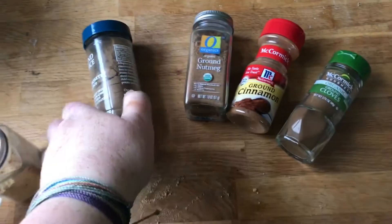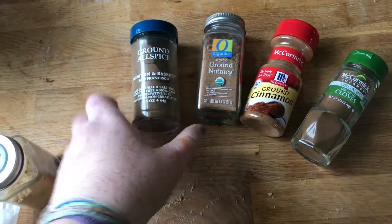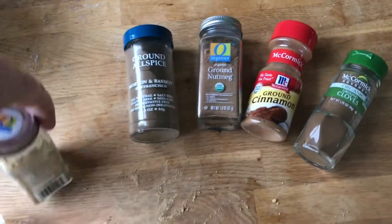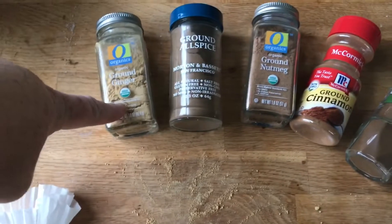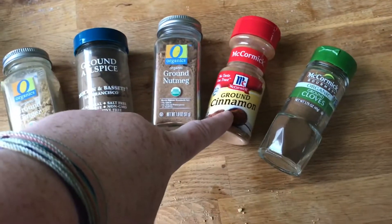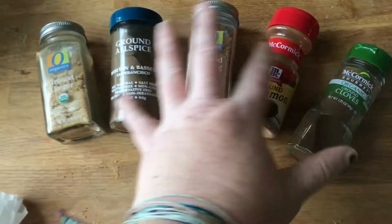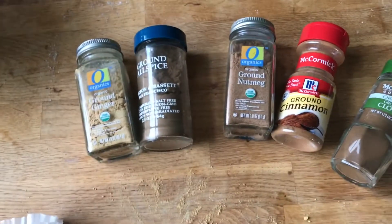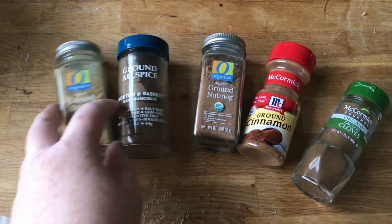Check the video description below if you need the recipe. Here's what we've got: we've got ginger, allspice, nutmeg, cinnamon, and cloves. We'll combine all five of these into one gingerbread spice mix and it'll be delicious.